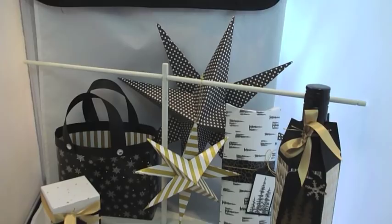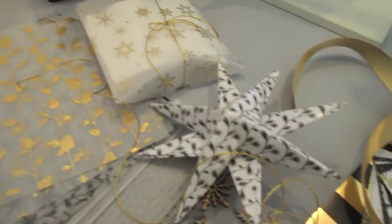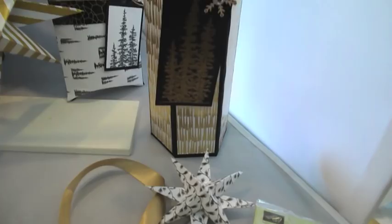Hello and welcome to Elizabeth's Craft Room on a very gloomy day, but I'm going to try and brighten it up with a little sneak peek at a special class that I've got coming up. It's going to be at the end of September 2015, and this is my Winter Wonderland Gifting and Home Decor class.